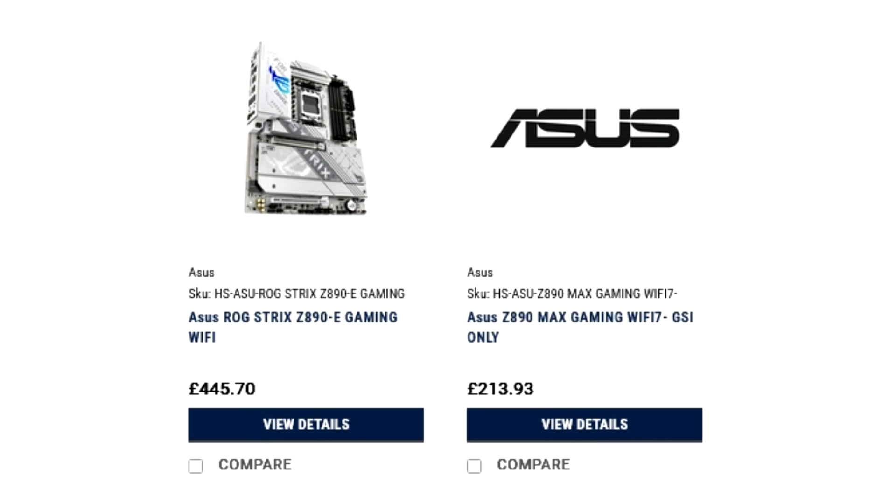Coming to the prices, the ROG Maximus Z890 Extreme is the flagship model, costing around $886.61 or £1,111. Keep in mind that UK prices include an additional 20% VAT, which means the actual cost in North America should be somewhere around US$950. Similarly, other ROG Maximus motherboards cost over £600 or US$800+, which roughly translates to around US$700 without VAT. The ProArt and Strix Z890i Gaming Wi-Fi are roughly in the same price bracket of £400–£450, equivalent to around US$530–$580, or US$440–$485 without VAT.